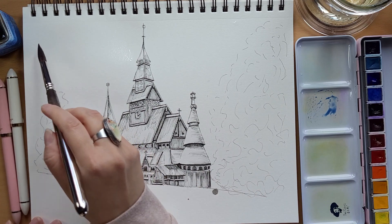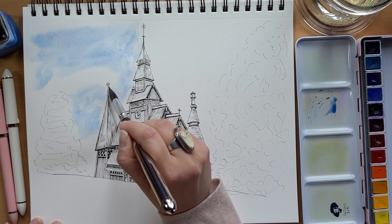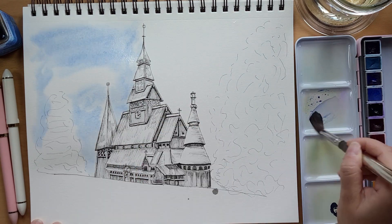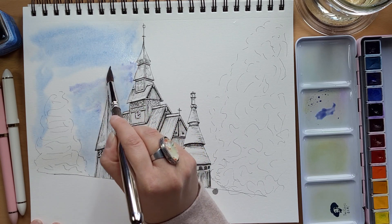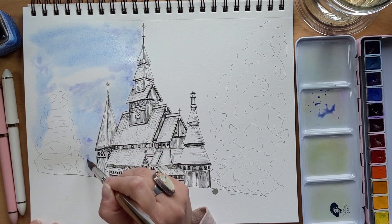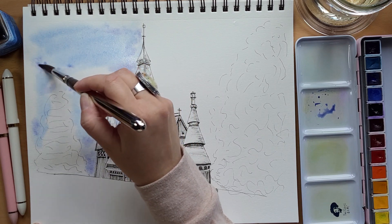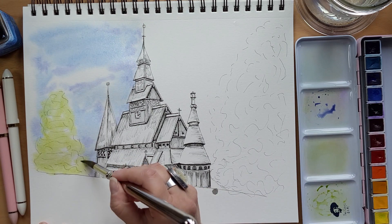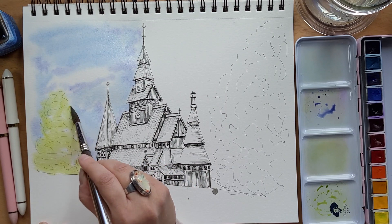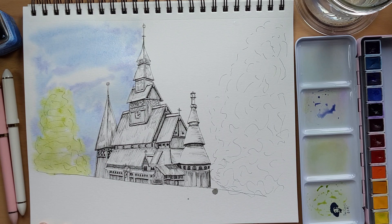Once that area is nice and wet with an even gloss, I start adding the color. For the sky, I'm adding a mix of ultramarine — you can use French ultramarine as well — mixed in with cerulean blue or cobalt blue. I'm also adding a little bit of violet or purple to the mixture for some of the shadows to indicate clouds. While the paper is still wet, I'm also adding a very light-toned green because I want all those colors to blend in together. I'm leaving some gaps for highlights.